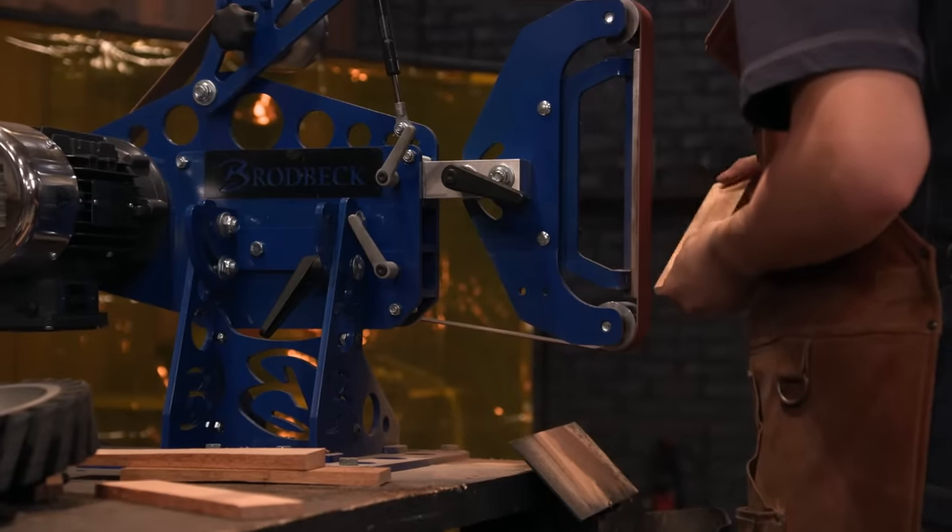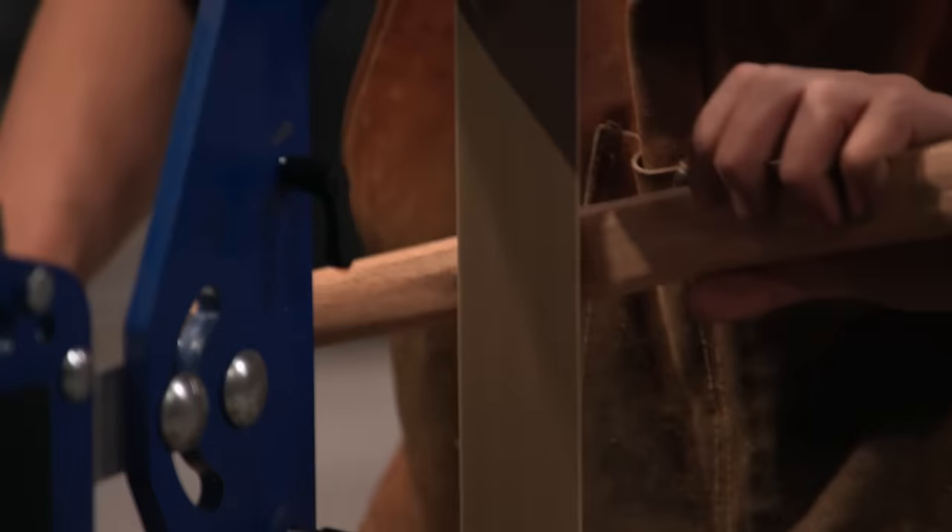With all the flaws in my blade, I want to make sure that my handle is perfect. There's some really nice shaping to that handle. It looks great.